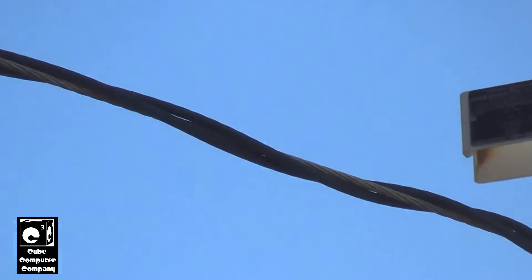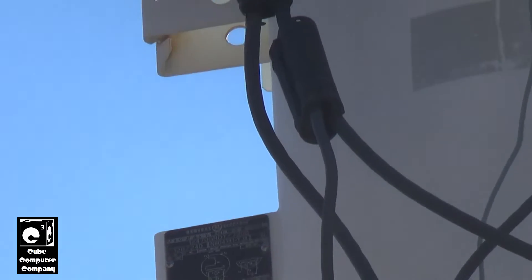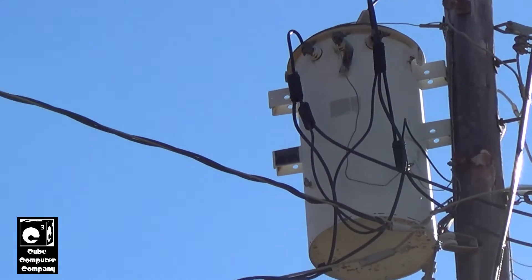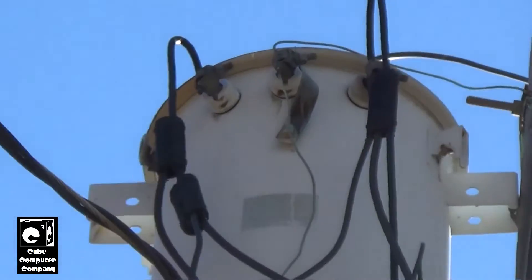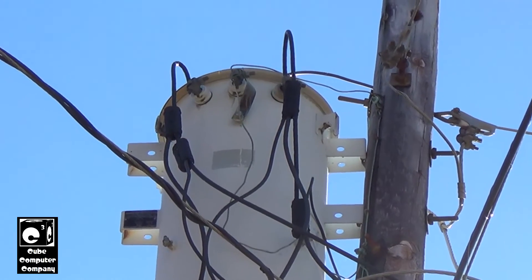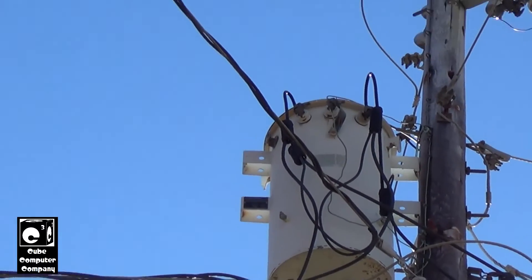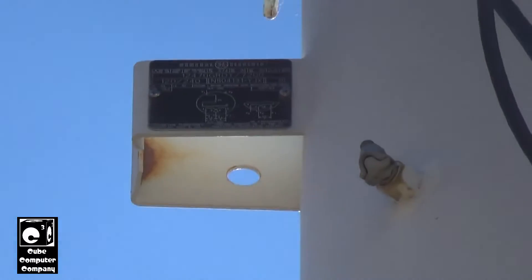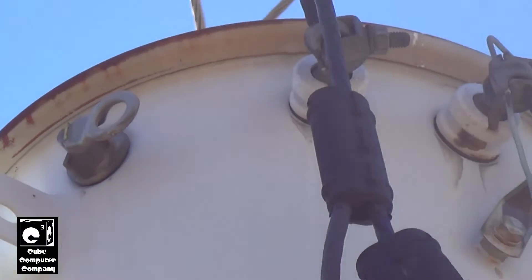This is a General Electric 50 kVA transformer. Up there is the data plate which has all the different information about the transformer. We have our secondary taps — it's 120/240. This transformer serves a lot more homes; at one time it was serving eight homes, but right now it's just serving five homes. It looks a bit older but it's actually only a year older — it's from 1984. Like the other transformer, it also has the little breaker there, so this is also a CSP transformer and doesn't need a fuse on the primary.